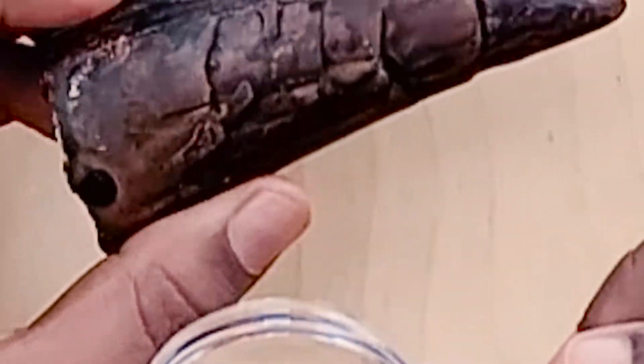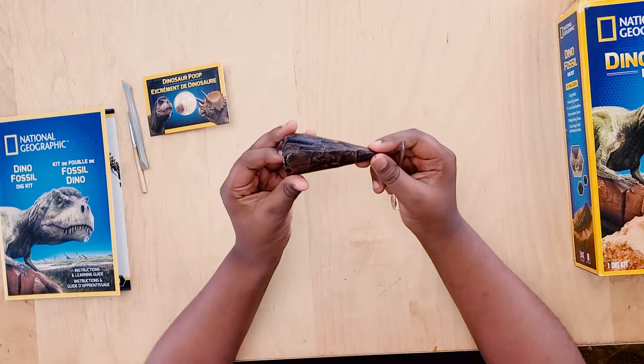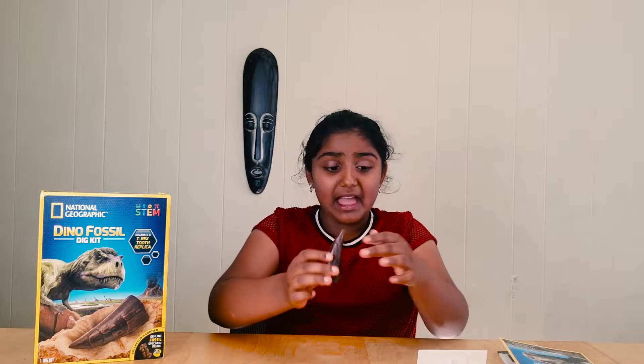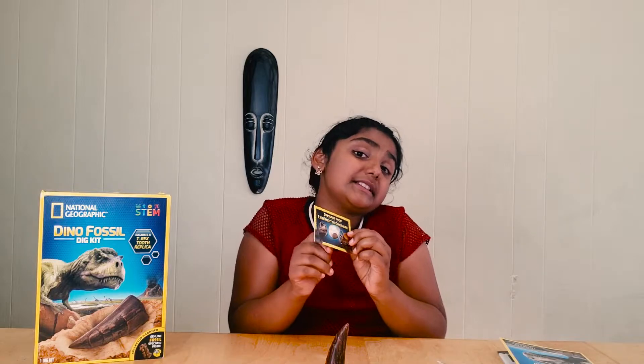Wow, this is the T-Rex tooth! See, it's humongous. So guys, I hope you enjoyed excavating this tooth with me. I'm going to put this tooth on my table — and the poop. I know, right? But still, we did it! We'll have more videos like this one. Thank you for exploring with me. Bye bye!